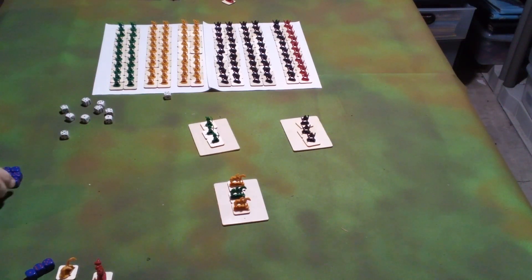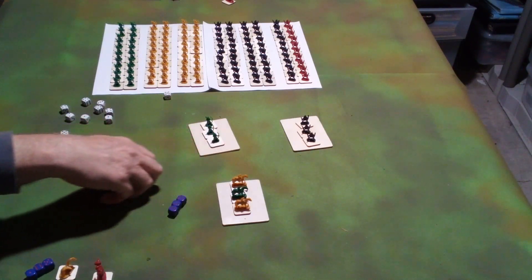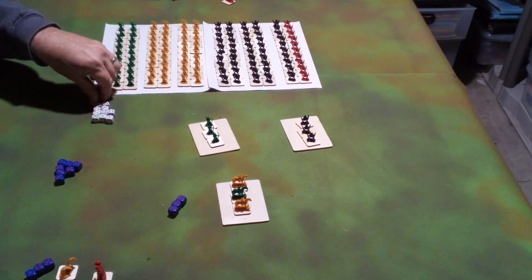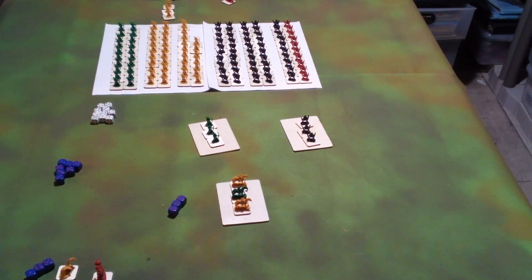We'll roll 10 dice for the elves and 10 dice for the orcs. The orcs get three sixes; the elves get no sixes. So three elves are removed as casualties and no orcs are removed. As these are units of 60, that's a very small number of casualties, so the morale effect will also likely be very small.